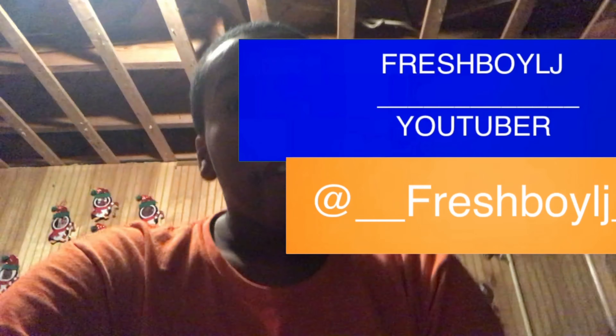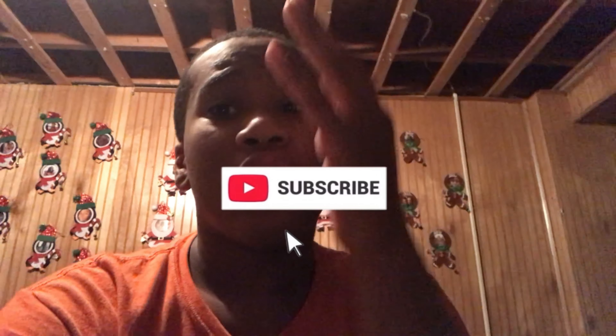Hey, it's your boy Fresh Bill Jay, back with another video. As y'all can see by the title, we're gonna be doing how many shots can you make in the mini basketball hoop. I got a whole course set up over here. Before we get to this video, make sure y'all subscribe and hit that notification bell. I literally get two to four subscribers every day, so stay tuned for the video.